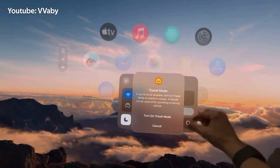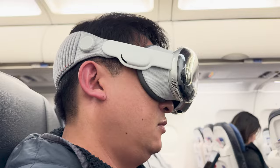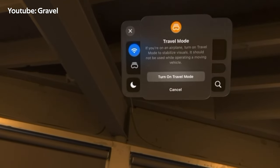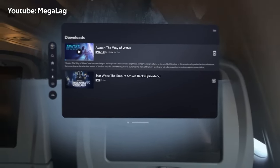The Apple Vision Pro has sensors that help it work better on a plane. If it senses you're flying, it asks if you want to use travel mode to make things easier. You can turn it on when the device suggests it or through the control center. If you don't use travel mode while the plane is moving, the device won't work well.